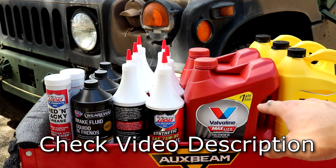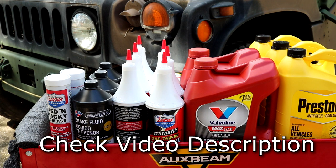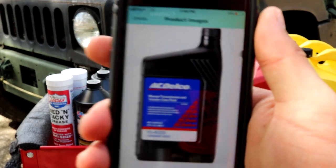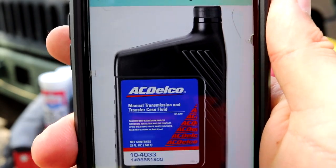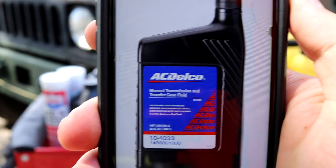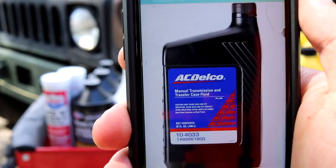I don't have the transmission filter here yet, but I did order it and I will show you guys the link or where to order it from. Moving on to the transfer case — the transfer case oil I don't have here yet either. I actually just ordered it today. It's called ACDelco Manual Transmission and Transfer Case Fluid. I will put a link up, I actually just had to order it from Amazon. No place I went to had that either, which is kind of annoying.